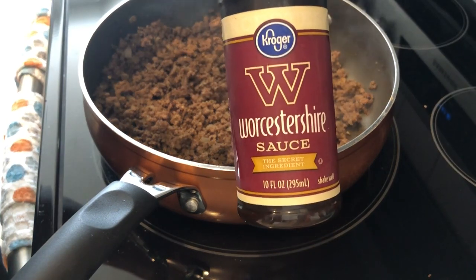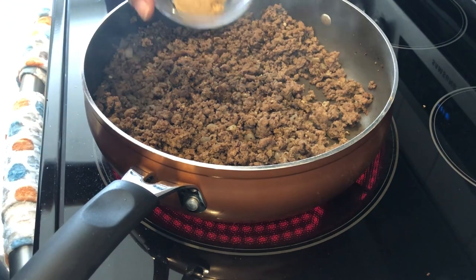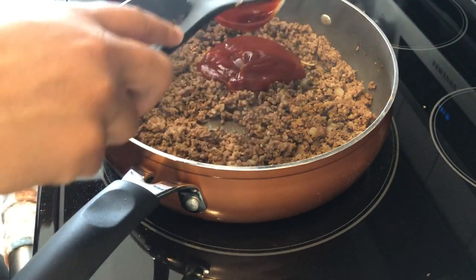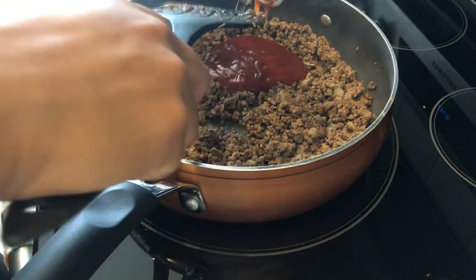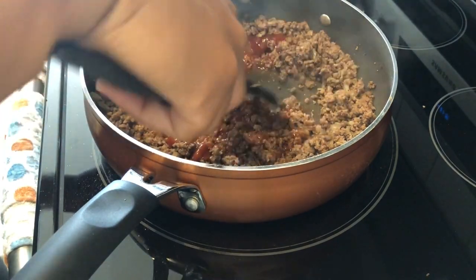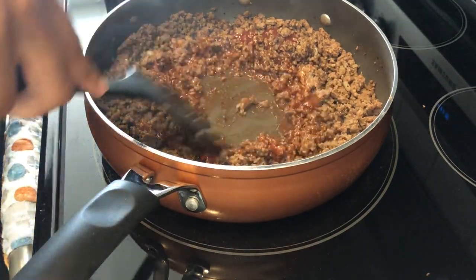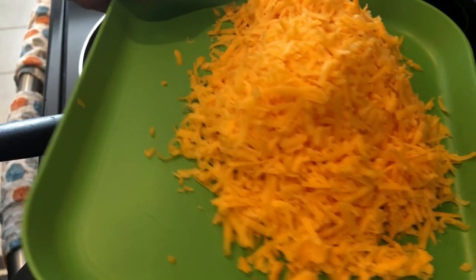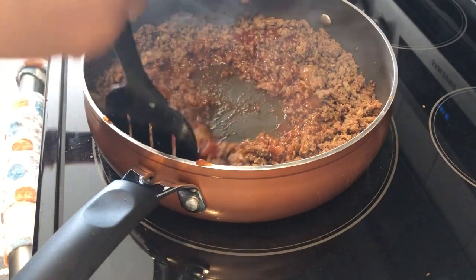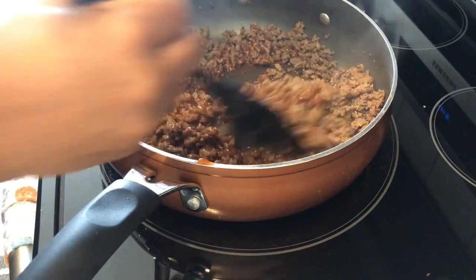I'm adding some Worcestershire sauce — can never say that — brown sugar, and some ketchup. You're supposed to let this all simmer together, and then stir in eight ounces of cheddar cheese that I grated. Once this all comes together I'll stir it in. It seems like a lot of cheese, but we'll see.